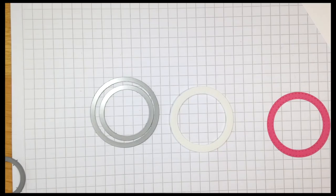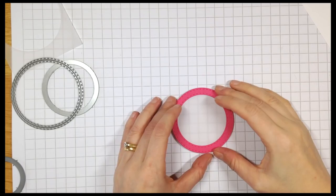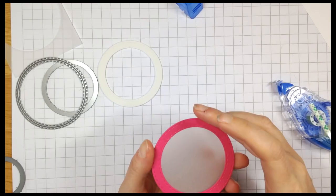I'm using the stitch circles from simonsaystamp to create the frames for my shaker window. I've cut a circle frame from doll pink cardstock from simonsaystamp, another one from funky foam, and a third circle from vellum. I'm adhering the vellum onto the back of the pink frame and then gluing the foam circle behind that, so you create a kind of sandwich with your various frames and circles.